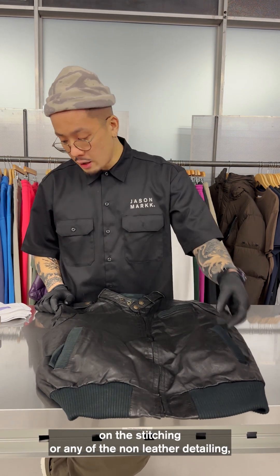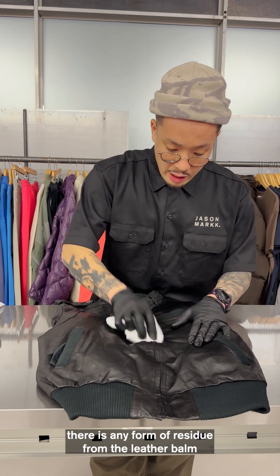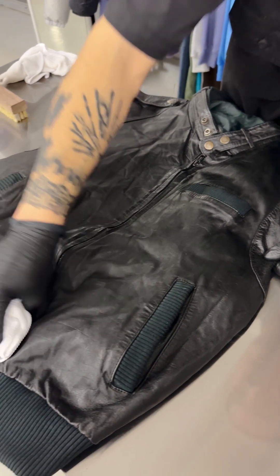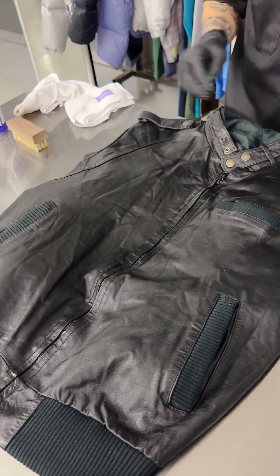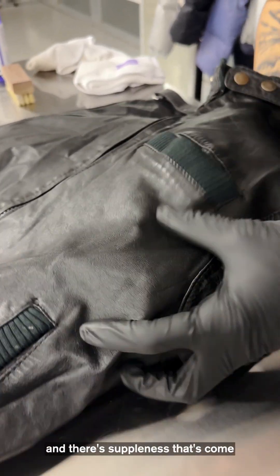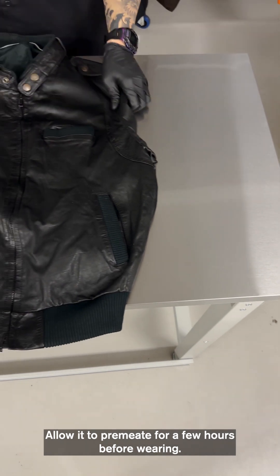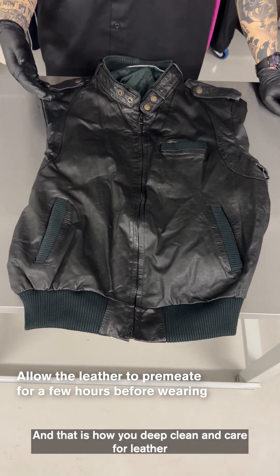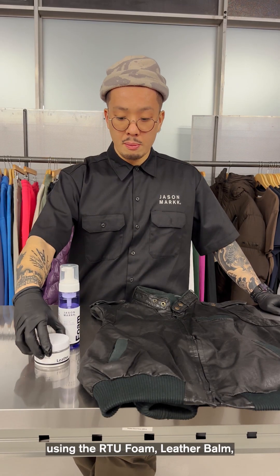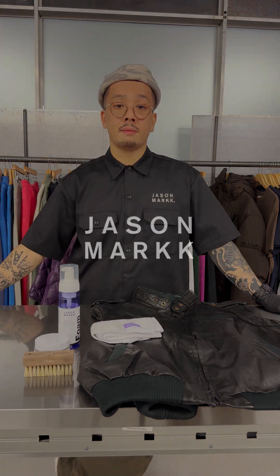This could take a couple of hours. If there's any excess leather balm on the stitching or any of the non-leather detailing, make sure to use the microfiber towel to wipe it down, just in case there is any residue from the leather balm that isn't working its way into the leather. Very quickly you'll be able to see there's a nice natural sheen to the jacket and suppleness that's come back to the leather. Allow it to penetrate for a few hours before wearing, and that is how you deep clean and condition leather using the RTU foam, the leather balm, premium brush, and a microfiber towel.